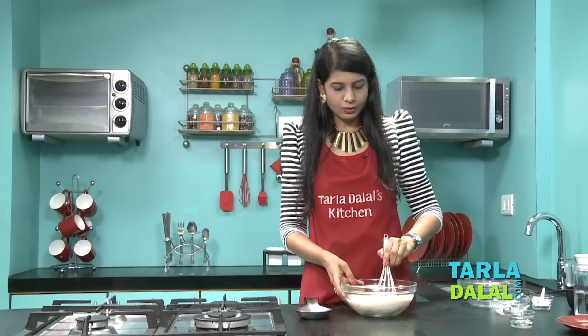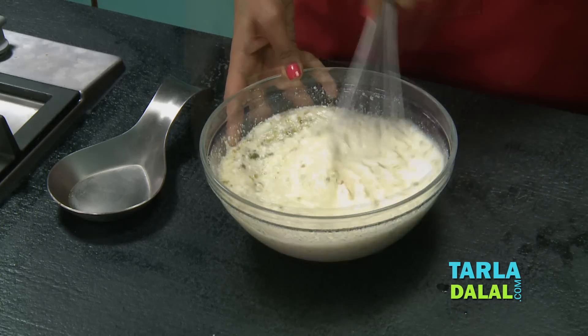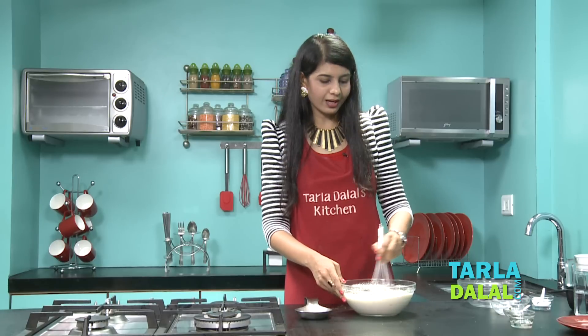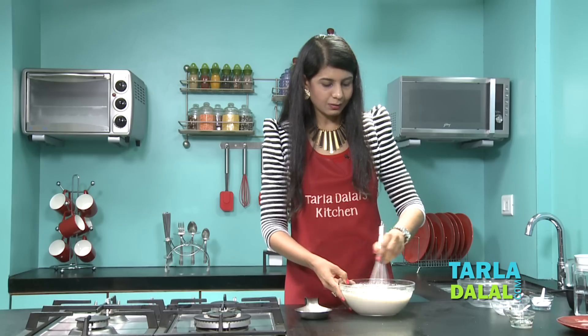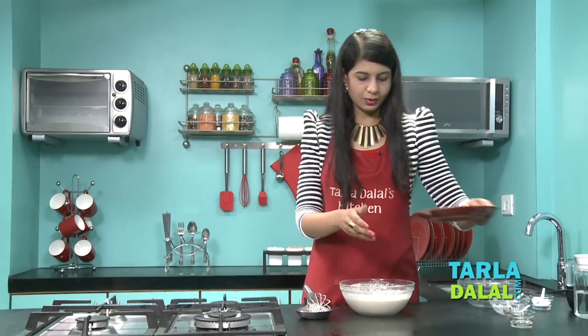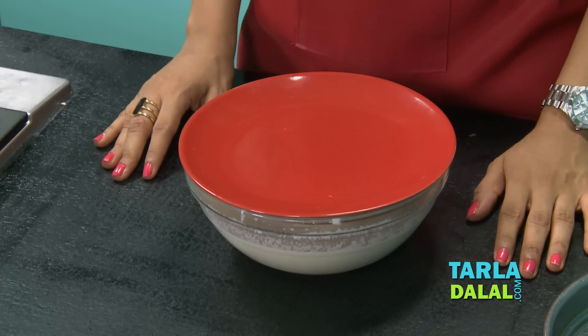Now all you have to do is mix it well using a whisk. This is a perfect dhokla recipe for breakfast or for snacks, and all these ingredients are always available at our homes. So it has been mixed really well. Now all you have to do is cover this with a lid and keep it aside for 30 minutes.